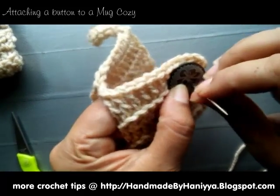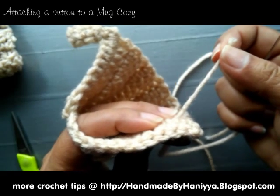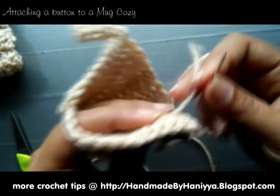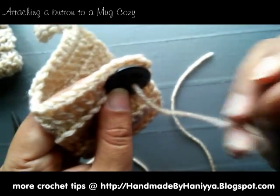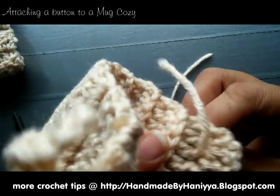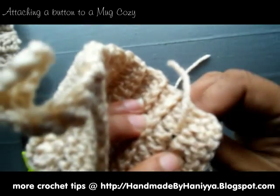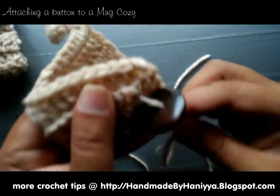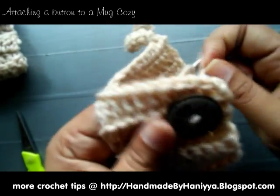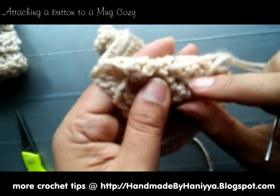So what you want to do is just insert your needle through the yarn and a button, pull it, and you want to leave like a couple of inches of yarn in the back — don't pull it all the way through. Then insert it in here, and you want to make sure that you have some space in between because you don't want to end up in the same hole.